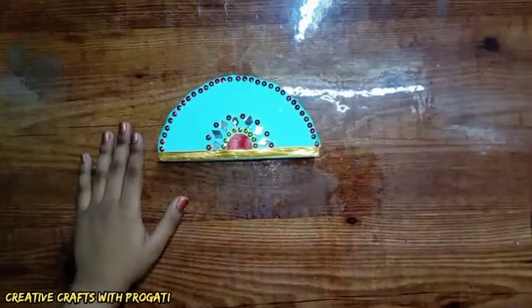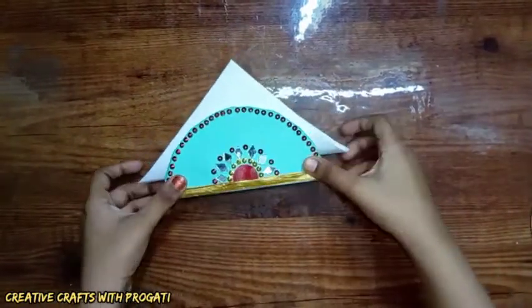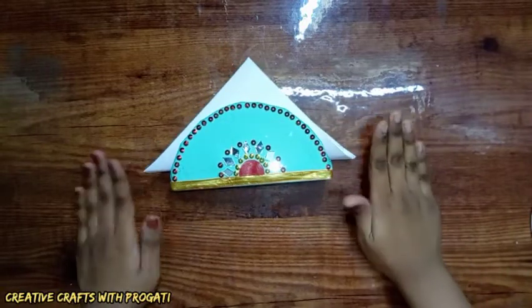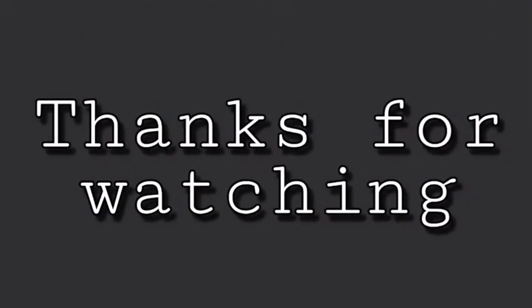So this beautiful tissue paper holder is ready! You can keep tissue paper in it like this. I hope you enjoyed this video. Please like, share, comment, and subscribe to my channel and click the bell icon. Thanks for watching!